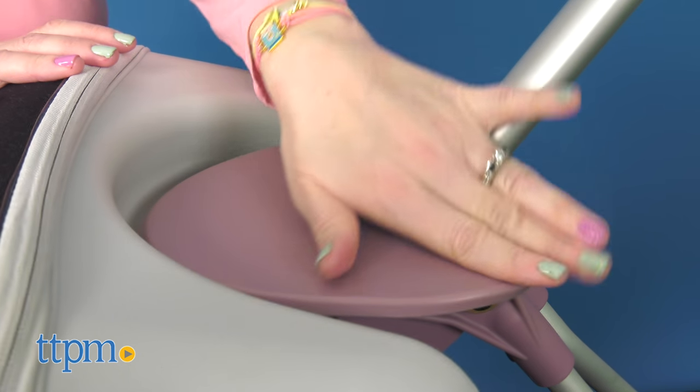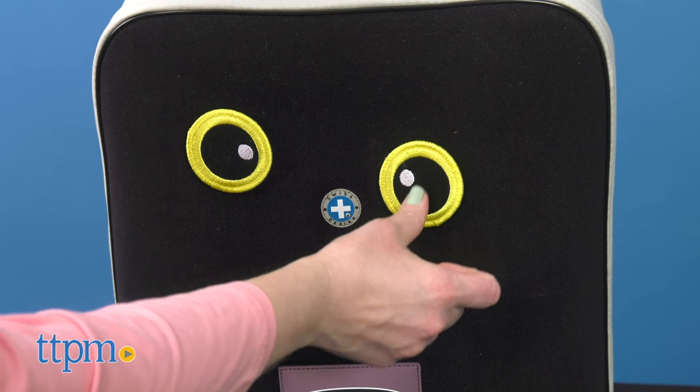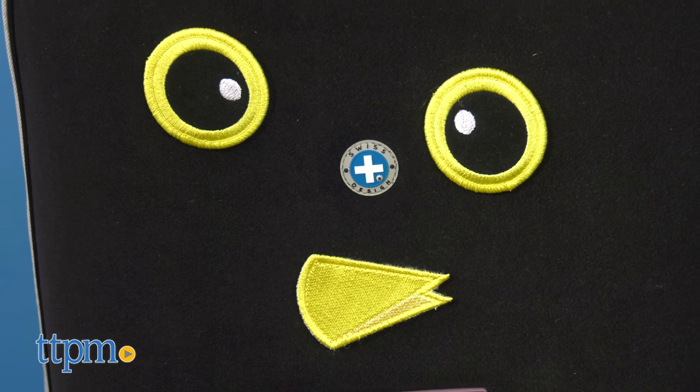For kids, there's a sturdy seat at the base of the handle, and a plush velcro front with three decorative patches that kids can stick and re-stick. This offers a short playtime activity while waiting in the security line.